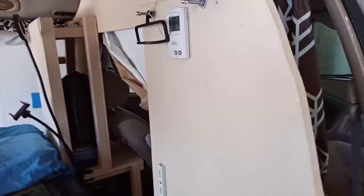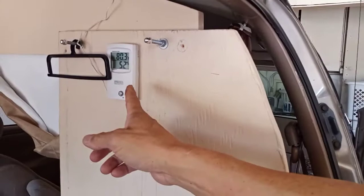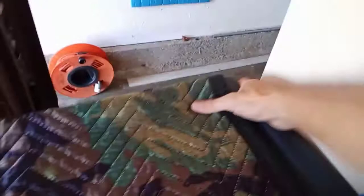This is blank wall space right now — I'll probably build some storage up here later on. Right now I have a thermometer there, and hidden over here is my CO2 and carbon monoxide detector.